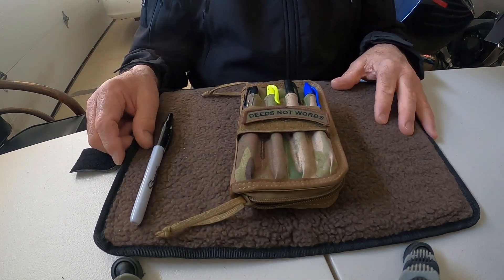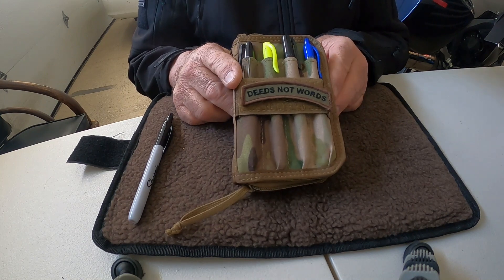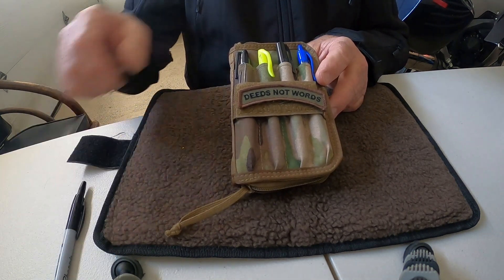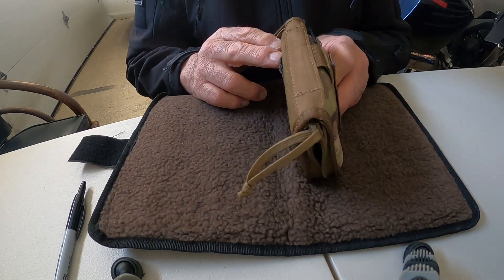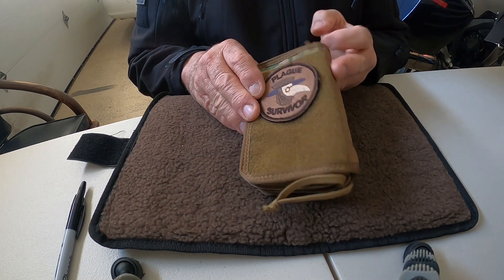The guy that made this is on YouTube — you can go check out his video and he'll explain a little bit about it. He's got all the measurements and everything. But as far as build and durability, it's got really good stitching. I haven't run into any issues with it, and I use this thing.